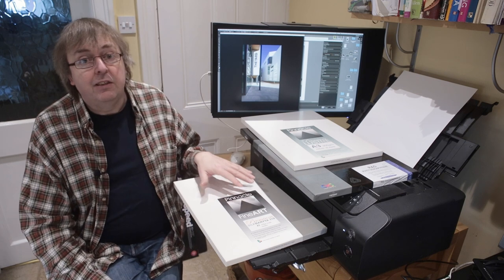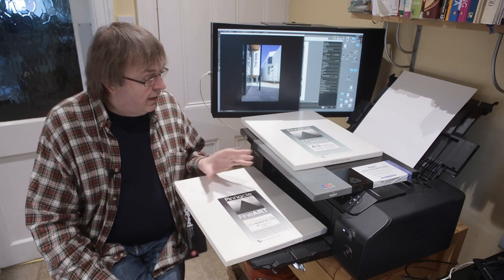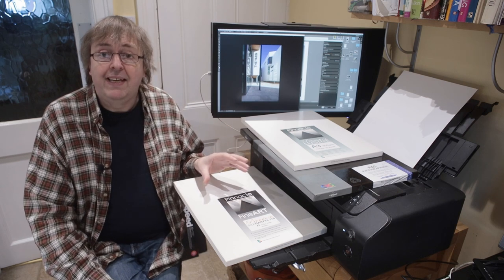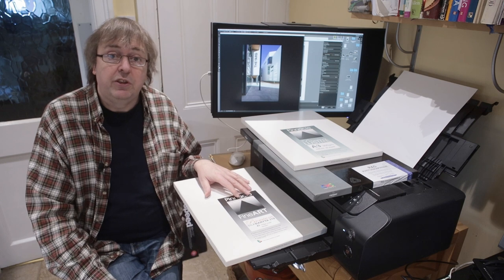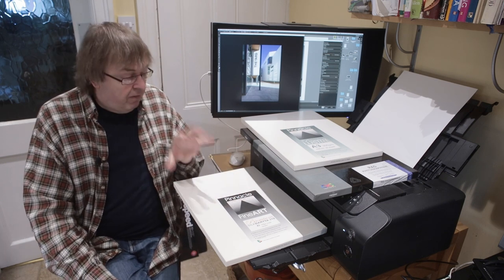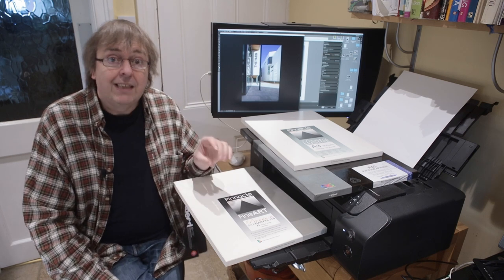I recently looked at the best print quality settings to use, and that's interesting if you've got one of these and you print photos with a lot of fine detail. The short answer is: print at the highest quality setting and send whatever print resolution you've got to the printer driver — it gives you better results. If you're interested in the details, all the links are connected with the video.